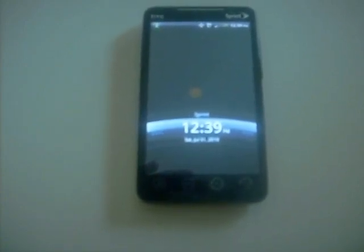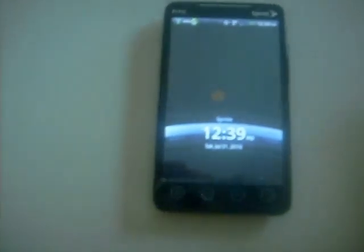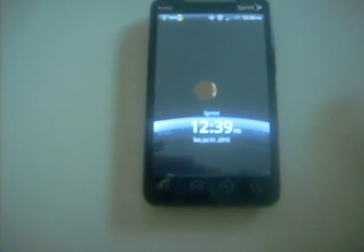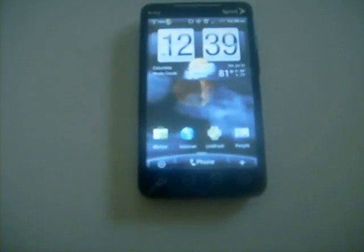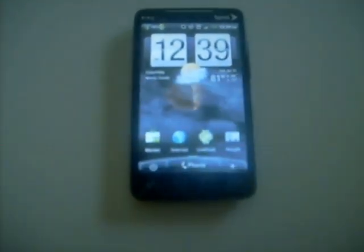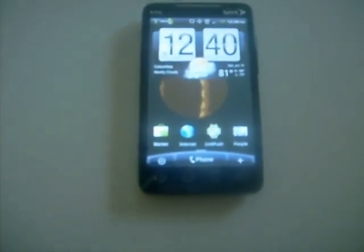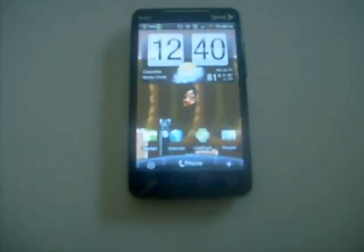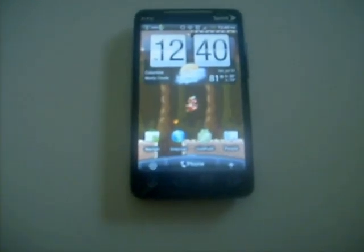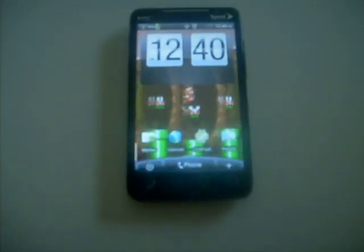In a second you're going to see the custom live wallpaper — Mario, Super Mario Brothers — running in the background. It's loading, it's going to take a second. This is the custom Sense UI overlay on Android 2.2 Froyo. I don't know how well you can see that live wallpaper in the background, it's pretty cool.